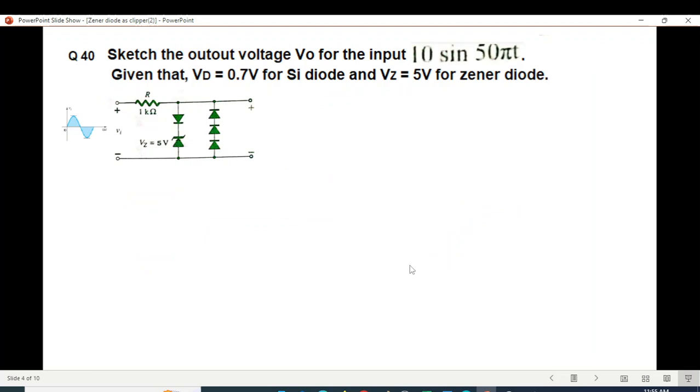Now let's solve an example sent by the student: sketch the output voltage V0 for the input 10·sin(50t). The input has a peak of 10 volts. Given that V_D is 0.7 volt for silicon, all diodes here are silicon so they'll have a 0.7 volt drop when conducting. V_Z is 5 volts for the Zener.